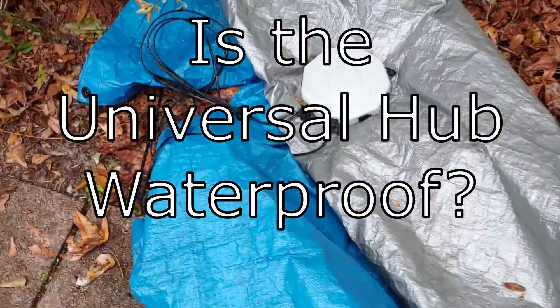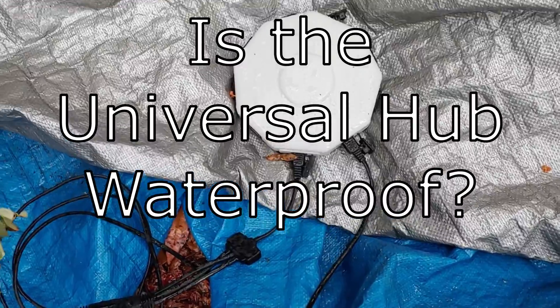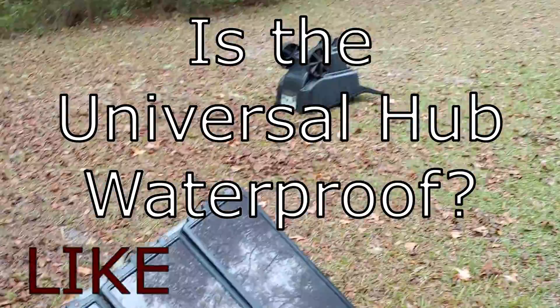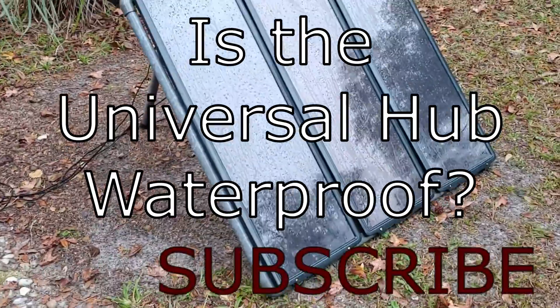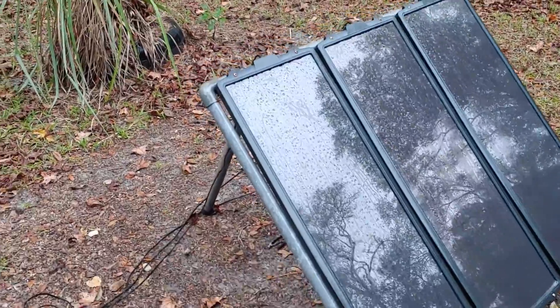Hello folks, Shoestring here. I am doing an unscheduled video because we have just had, as some of you probably heard, a hurricane come through and I am now cleaning up the mess of that hurricane. But one of my viewers asked some time ago about the universal hub from Harbor Freight — is it waterproof?